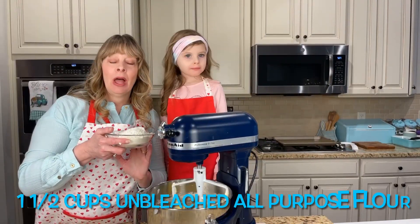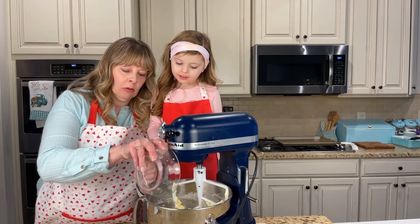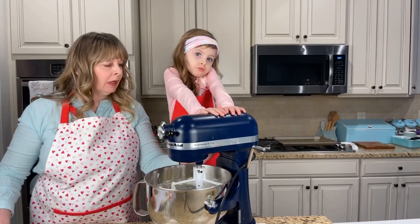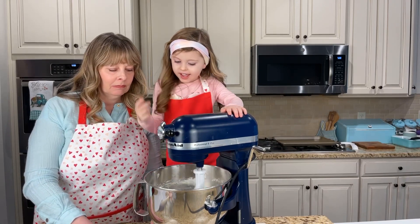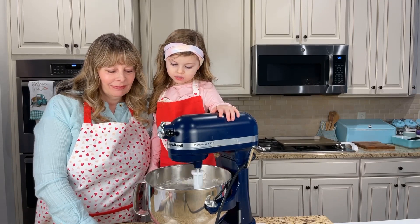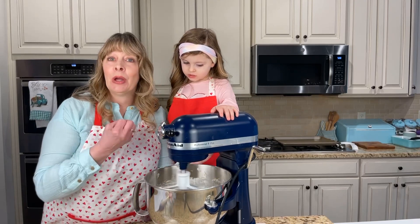I'm going to add one and a half cups of unbleached flour. It looks like a mountain! We're going to start off on low and mix this up - it looks like snow in our bowl. Once it's incorporated, we're going to bump this up to medium and bring the dough together.